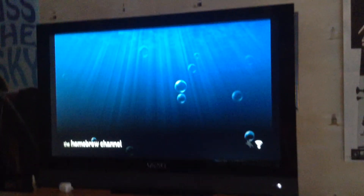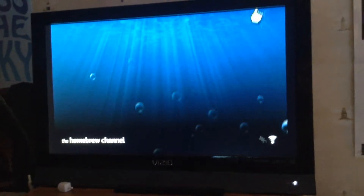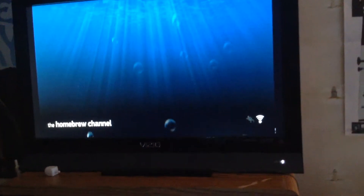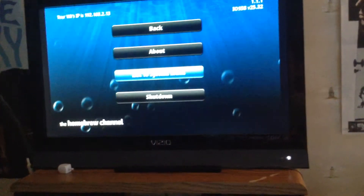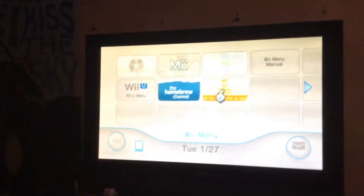The homebrew channel. There's nothing on it yet, but I will soon get stuff. Let's exit to system menu. Oh boy. Finally. I've been waiting to do this, but I never had an empty SD card — just for this hack.